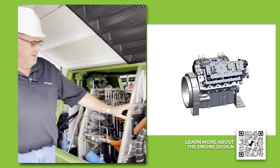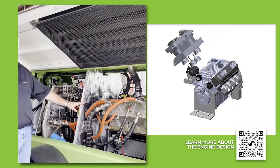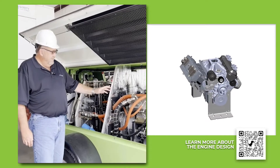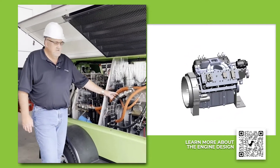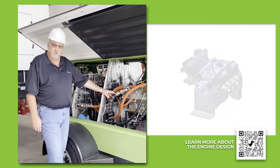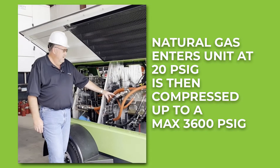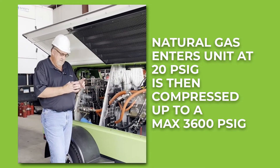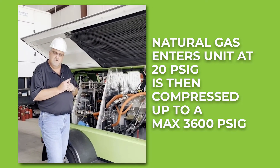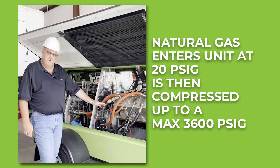This is a crosshead design compressor block where the pistons on the lower portion of the engine are connected to the upper portion of the compressor block. The four stages of compression come in at low pressure — down to zero PSI for a maximum of 20 PSI inlet. The first piston is about the size of a normal piston; the last fourth stage is about the size of your index finger.